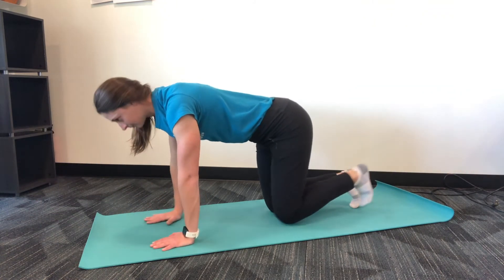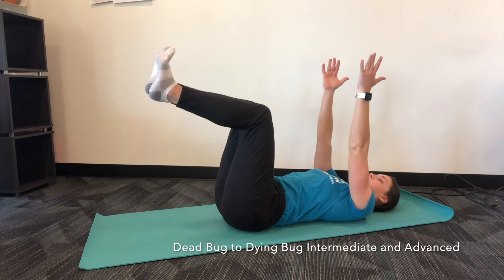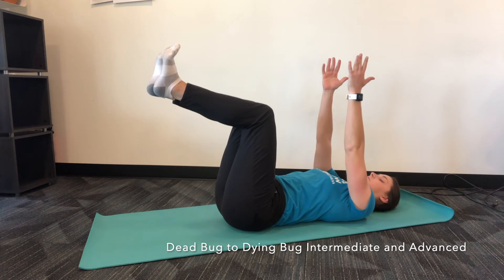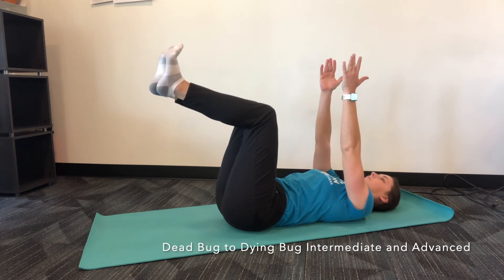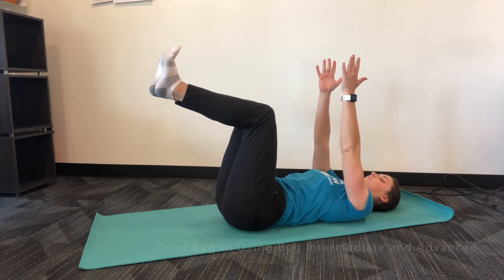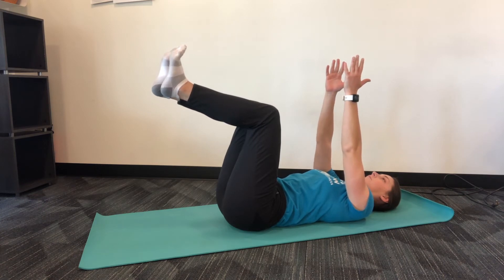Once you complete that, go to the dead bug intermediate and advanced phase. Start in a dead bug position with your back in neutral spine, abdominals braced, legs in a tabletop position — 90 degrees at the hip, 90 degrees at the knee — and arms towards the ceiling. Hold this for 30 seconds as you breathe normally. Don't allow your back to arch away from the floor, and try not to flatten it into the floor to create a false sense of abdominal contraction.